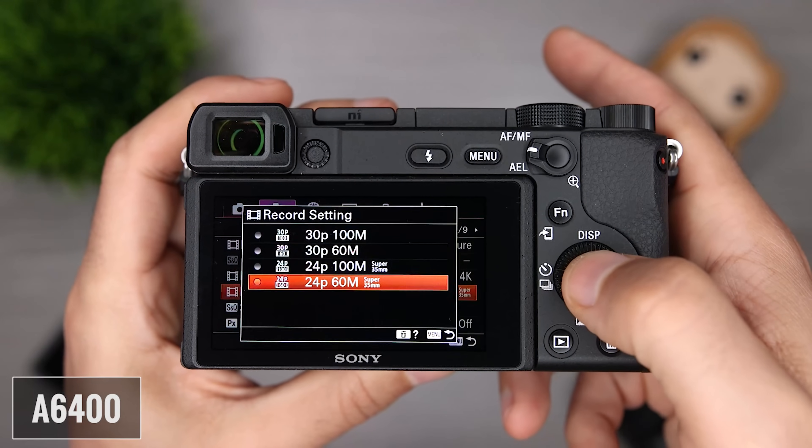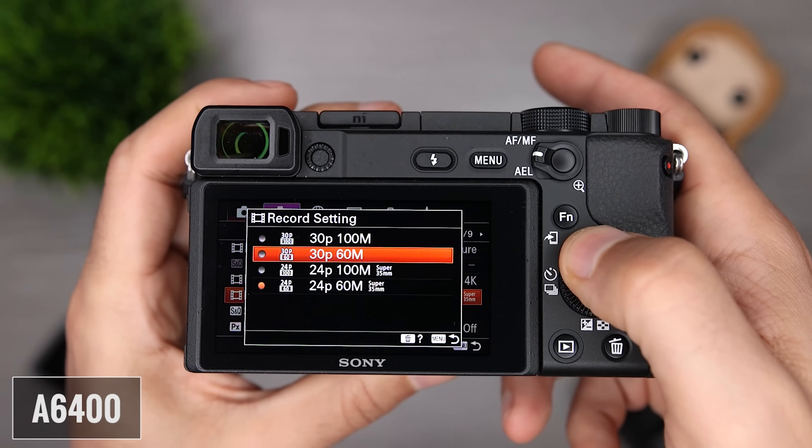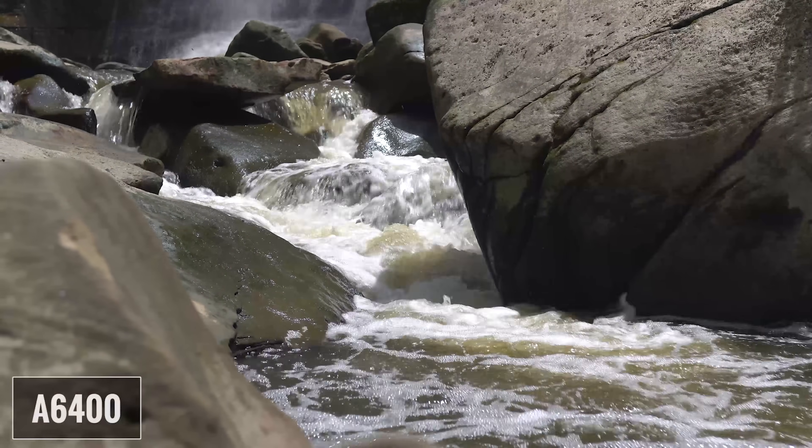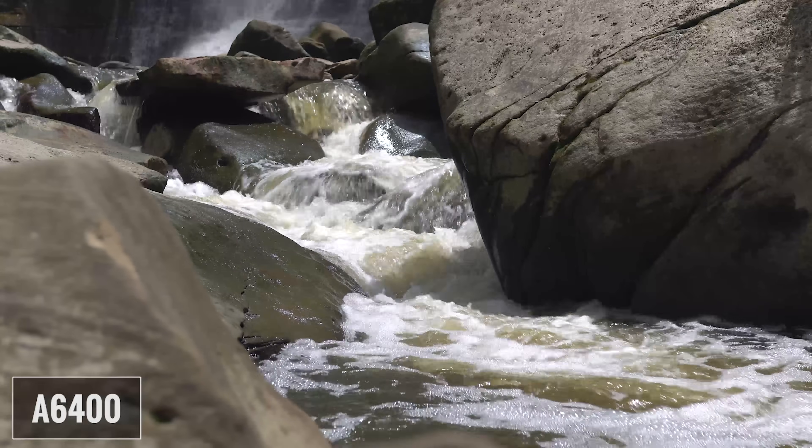I can do a more detailed image quality comparison in another video, so let me know in the comments and make sure you're subscribed with notifications on. For video, the A6400 can record 4K at 24 and 30 frames per second, and full HD or 1080p at 24, 30, 60, and 120 frames per second. I do want to mention that 4K 30 has a 1.2X crop, so we're losing a little bit of the frame.